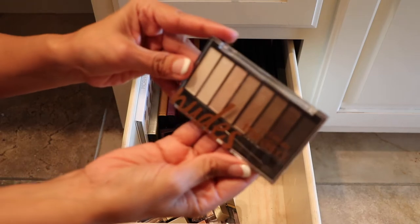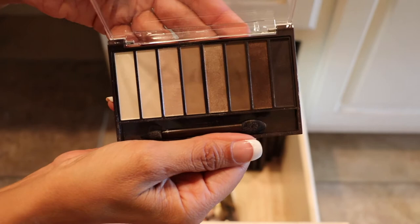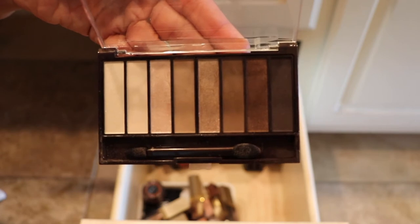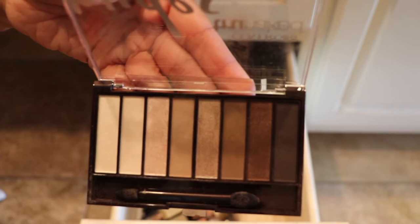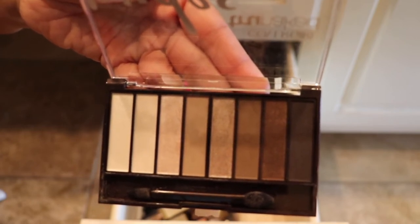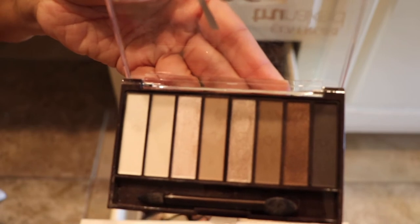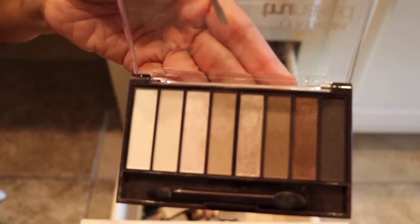I have the CoverGirl here — the True Naked in the nudes. I think I will be decluttering this one. It does have that — which one is it? Is it the Urban Decay Naked palette — the Naked 1, Naked 2, Naked 3, I believe. I don't have any of those palettes, so I tried this one. But the CoverGirl one just didn't give me the right pigmentation or the right amount of it, so I will be decluttering this one.